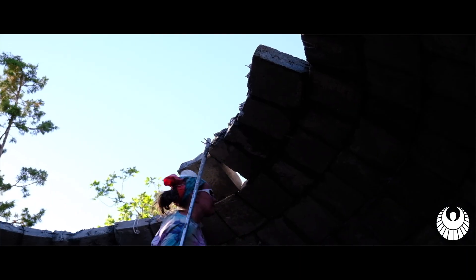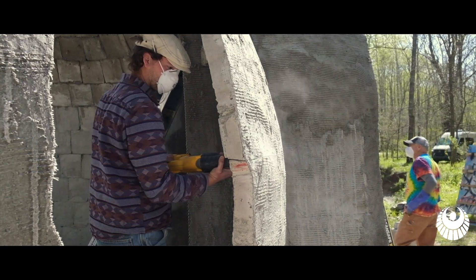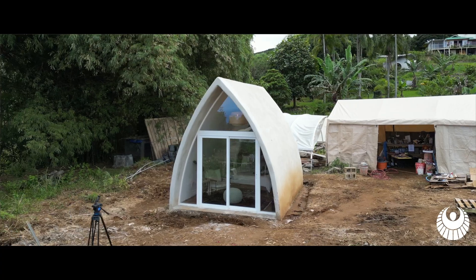The forgivingness of aircrete is one of the best things when you're building with it. And if you're doing unique shapes, it makes it really easy — you can cut it, rasp it, and carve it to get the unique shapes that you want.